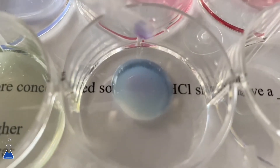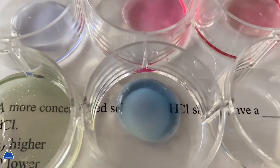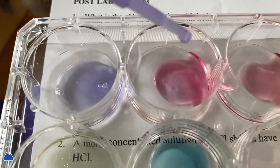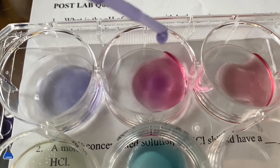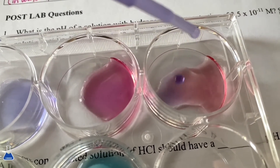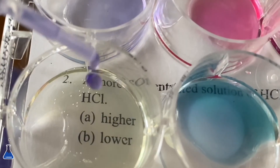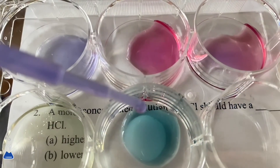I hope you guys enjoyed the video — I was rushing a bit because it's pretty short and it's a little hard to do the voiceover. But here you guys can see all the variations of colors, they're super pretty and so fun. I hope you guys enjoyed!